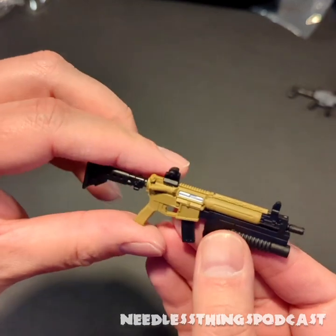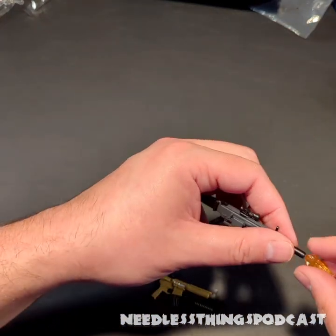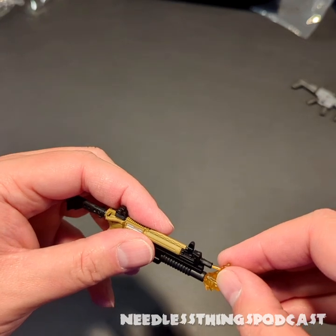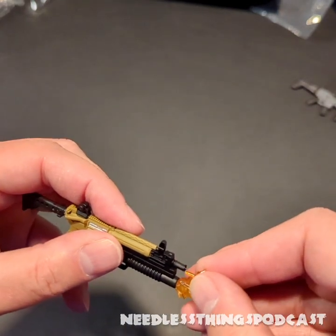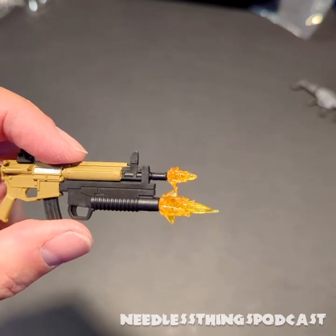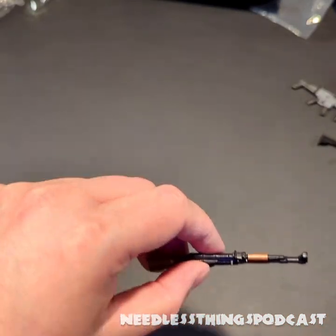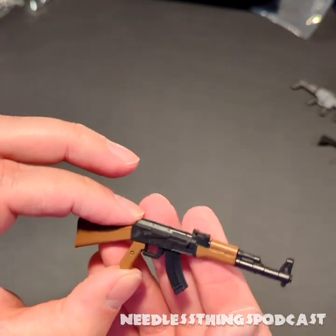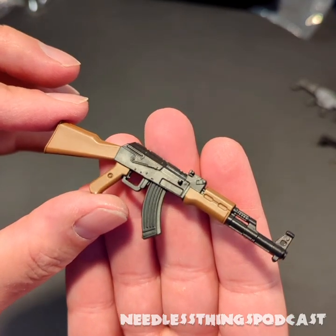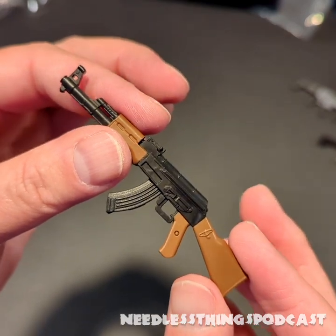There we go — slides right in! And this one has a grenade launcher, which also features — we're going to take that one out — and we get a little grenade firing. How cool does that look? And then we have a very familiar weapon to anybody who grew up watching G.I. Joe — this one looks like the AK-47. I would love to have a bunch of these to give to my Classified Series Cobra troops.